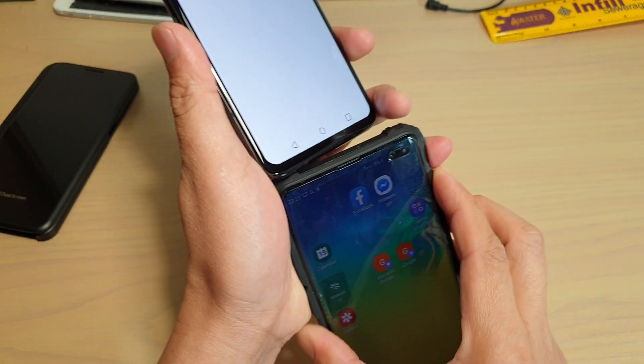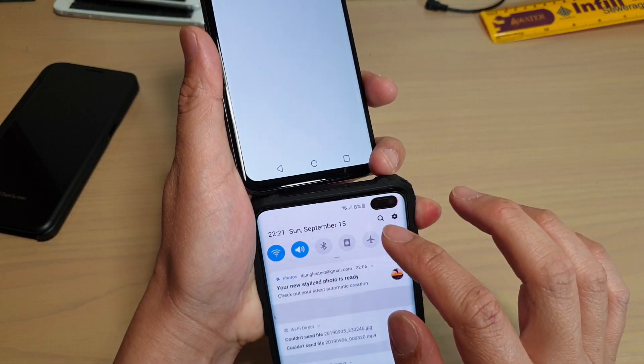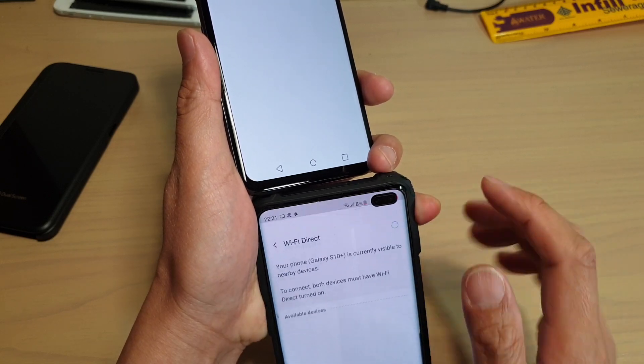Now on your other device, you need to also have Wi-Fi Direct turned on. So in here, I'm going to swipe down, then go to Wi-Fi settings, and tap on Wi-Fi Direct.